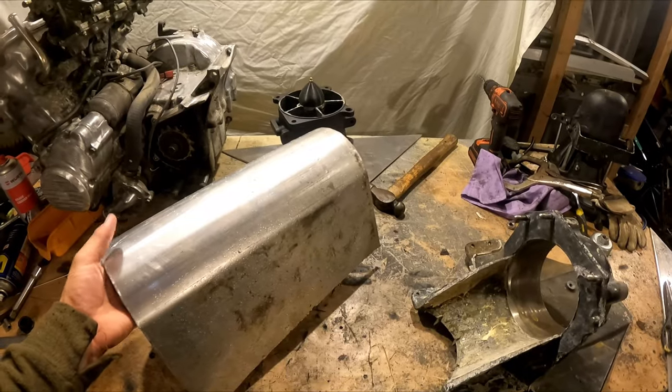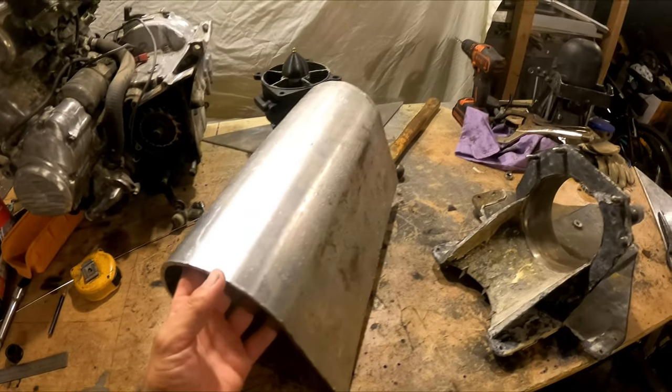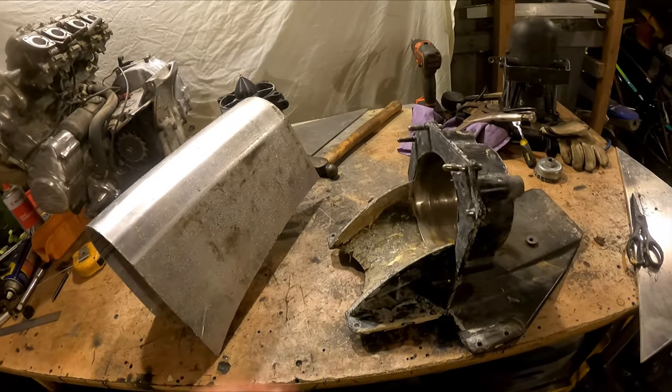We're back in the shed. We've got it rolled up — 5mm plate, going to be tough as. Let's get that cannon to shake.